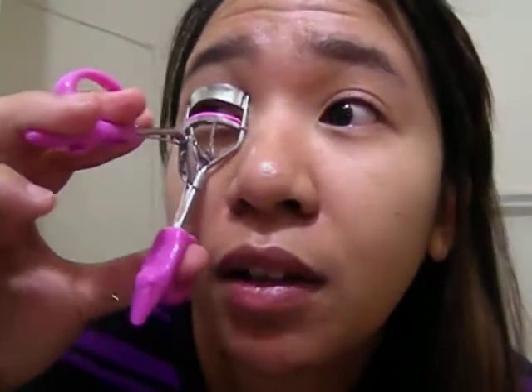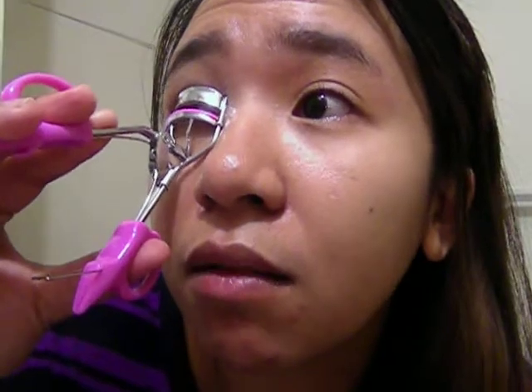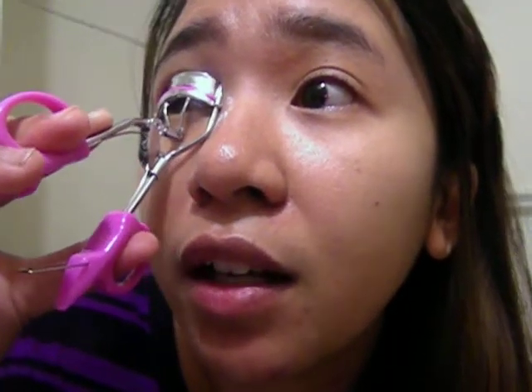So you can see, this is my eyelashes. I'll use the eyelash curler — I'll zoom it up here. It says... hold it for 5 to 10 seconds.